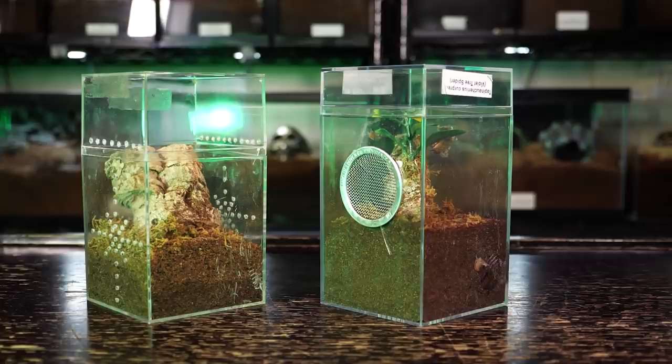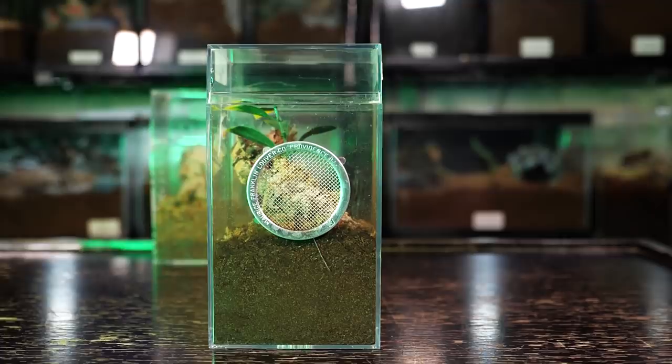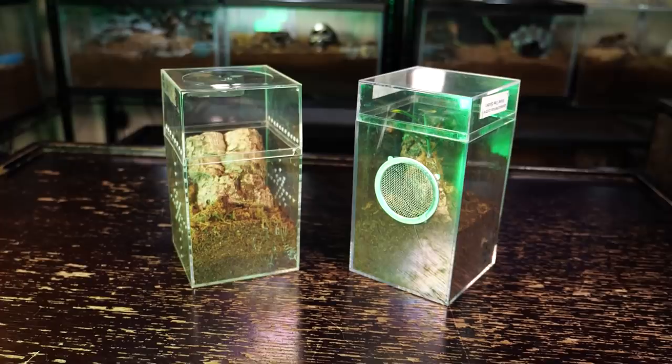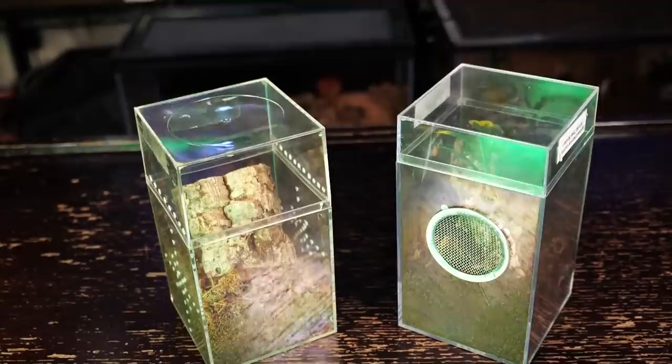For juveniles I use a basic acrylic arboreal enclosure but set it upside down compared to how I set up normal arboreal enclosures, so the longest part is at the bottom. I fill the enclosure about one-third to halfway with damp substrate — a mixture of coco fiber and topsoil with a little bit of sand — and make sure not to let the substrate get too swampy. You have to keep an eye on the substrate to avoid mold, fungus growth, and mite infestation.